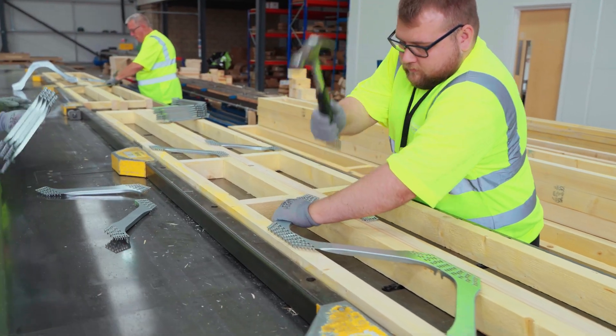I saw a test some years ago where they put an ordinary traditional joist alongside a posi joist, put a foot on both, and to my amazement the old solid timber broke long before the other one. It's much the same principle — using the minimum amount of material, top and bottom rails, with the triangulation. The metal webs spread that load and take it back down to the wall plates. You don't need any supporting walls in the middle — you can have a bigger span.